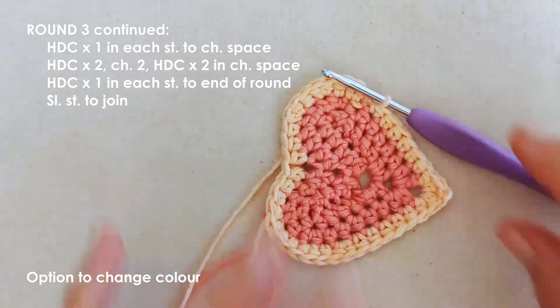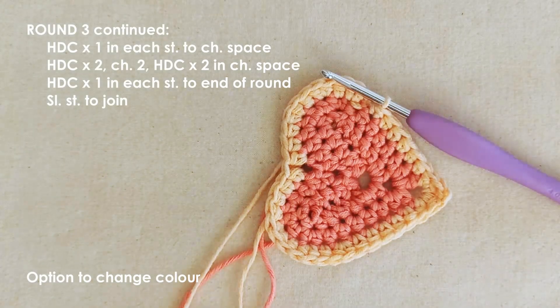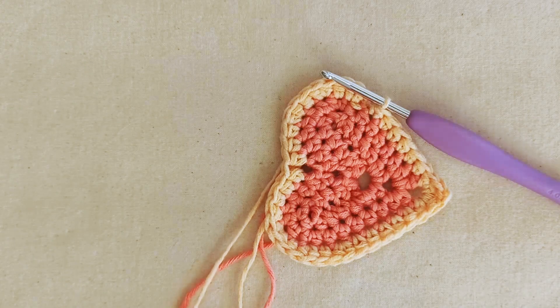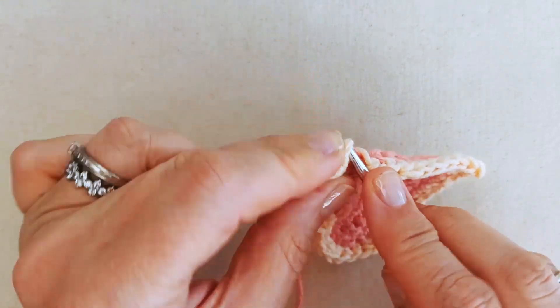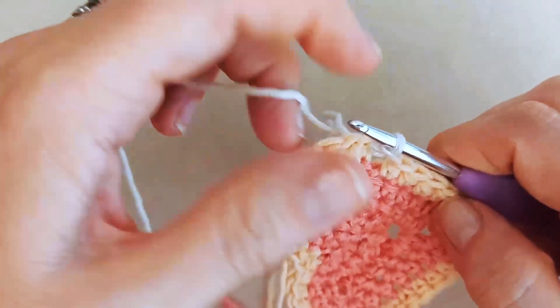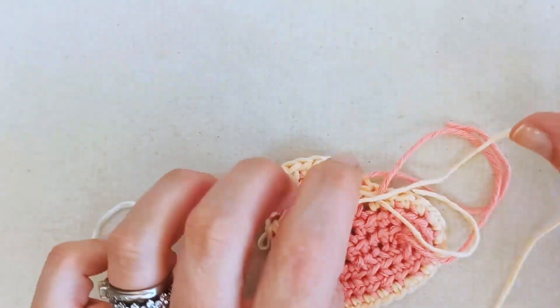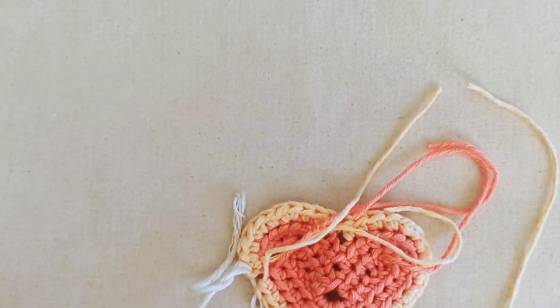I'm changing color again here — you may or may not be, depending on how you're working your colors. I'm changing to color three using the same technique: work into that first stitch, pull out my loop, and slip stitch with my new color. Snip off color two to make things less messy at the back. Make sure your ends are all pulled nice and tightly — the tighter you pull, the more seamless your color change.